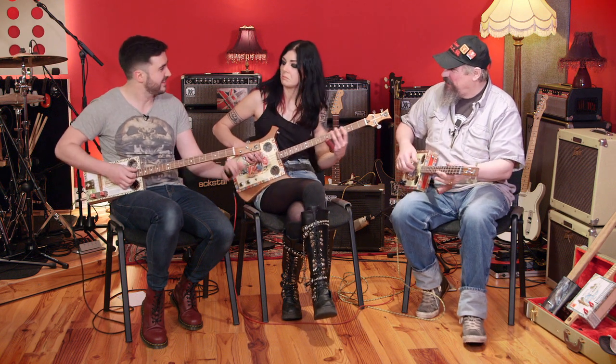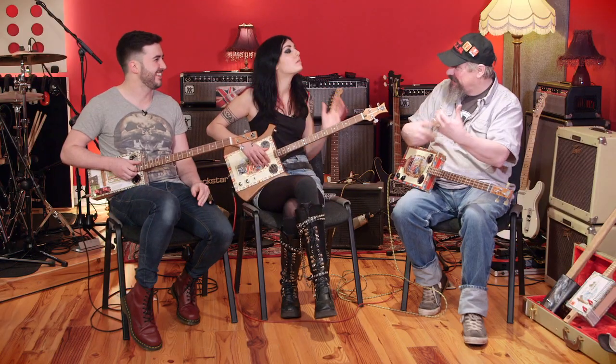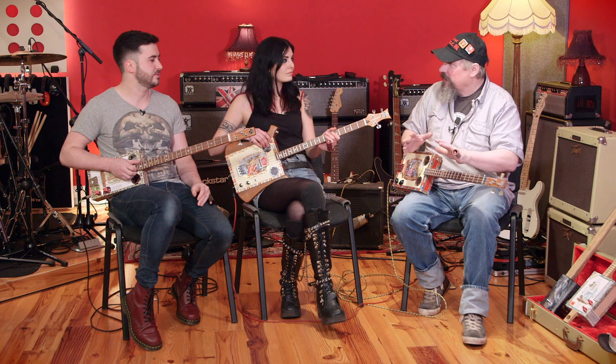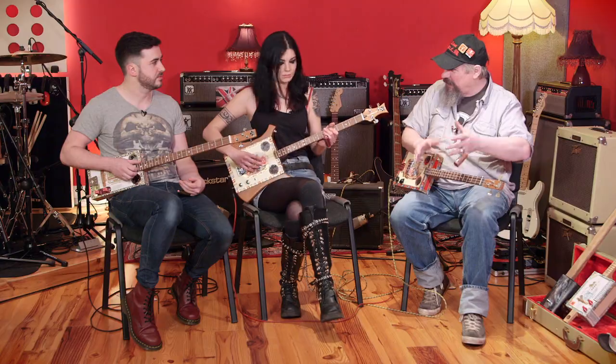You go three, two, one, all in the middle — and that's about all there is to it. It may feel a bit weird because you're missing half your regular number of strings. I have made cigar box guitar basses, three and four string.